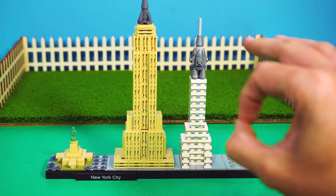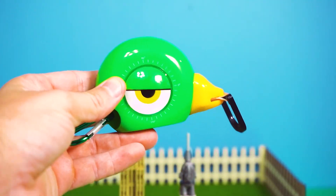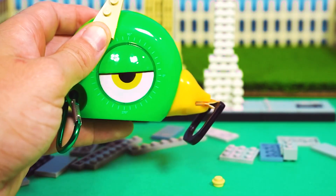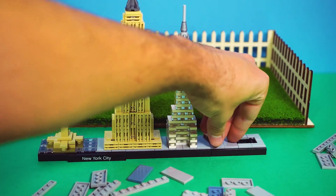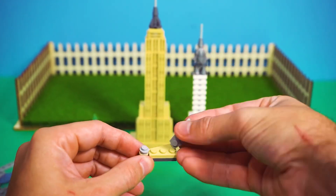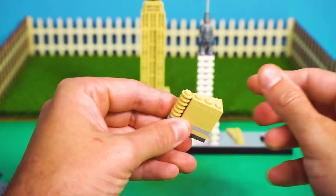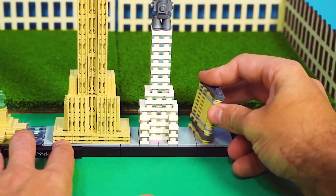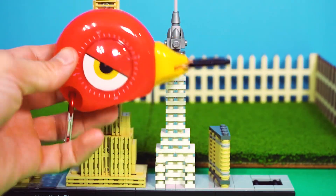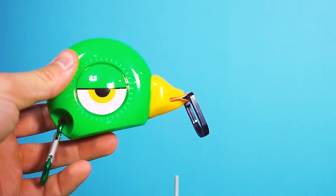Now that's looking much better. Next up we're going to need a few more pieces. Come on, little bricks, show yourselves. Boom, found them. Just like that, the skyline is continuing. This is coming together fast. It only took us a small eternity to find the right pieces.